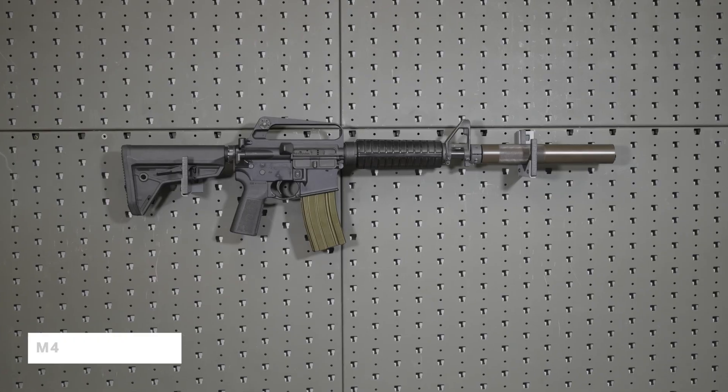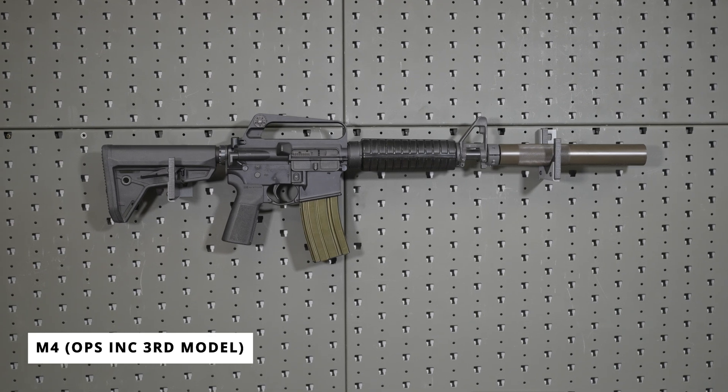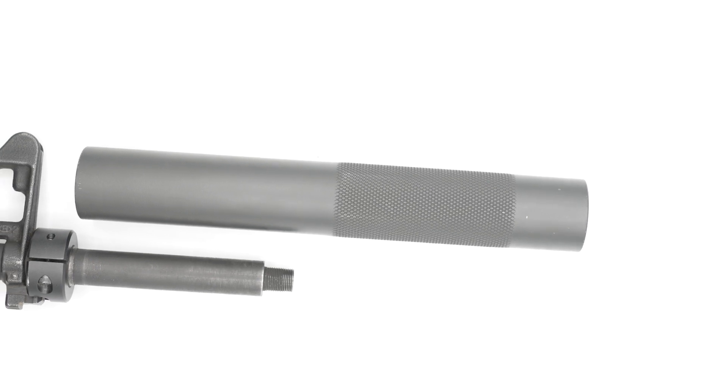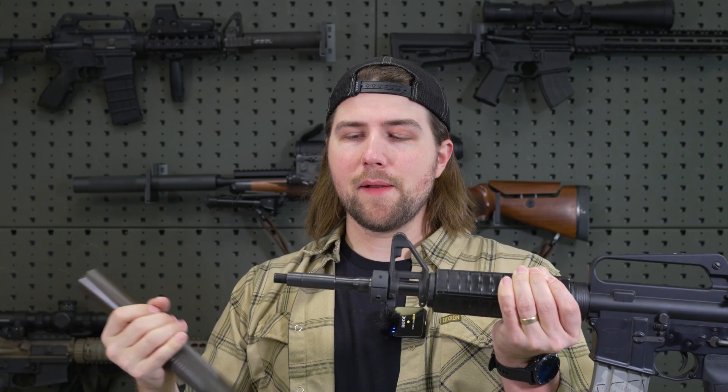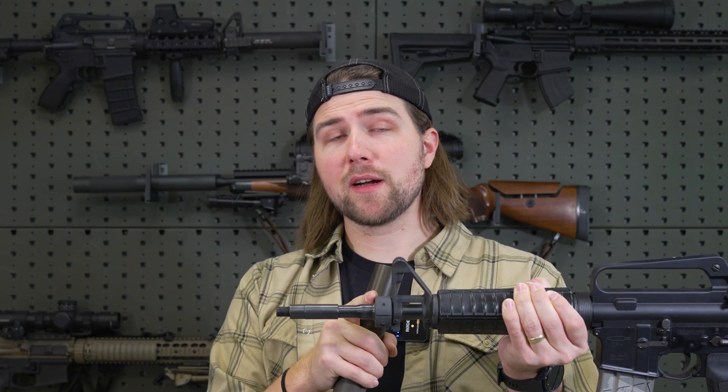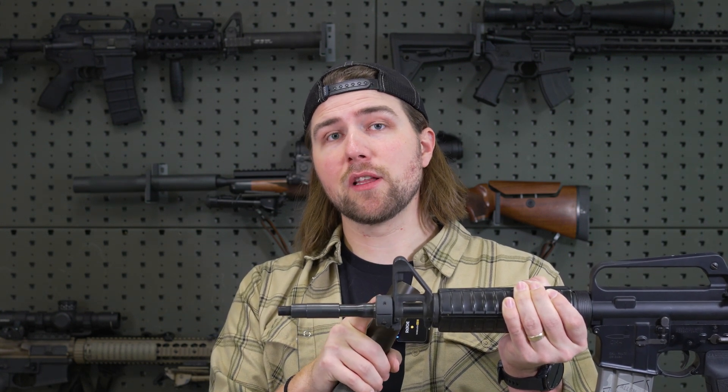The second direct thread suppressor is going to be the M4. This is the 5.56 variant of the direct thread model. This also goes over the barrel four and a half inches and is a direct thread for a half-by-28. These primarily need to be mounted with a three-piece long collar on a front sight block upper.